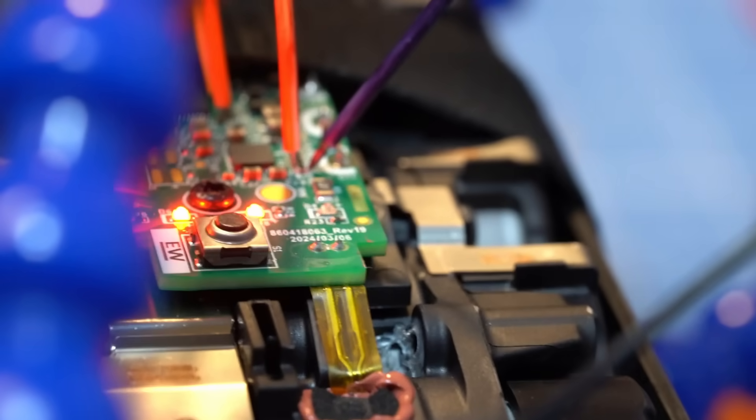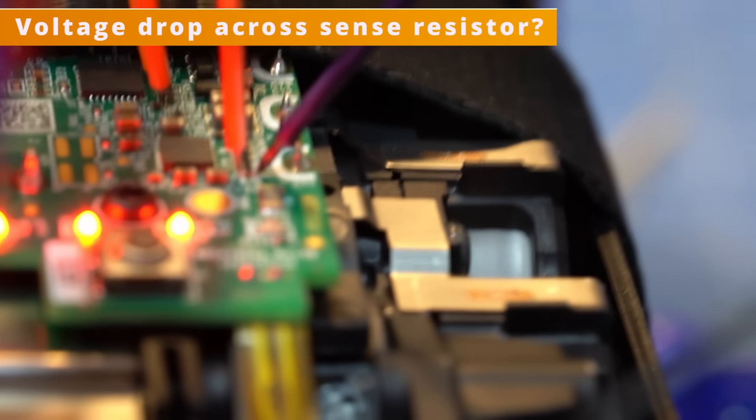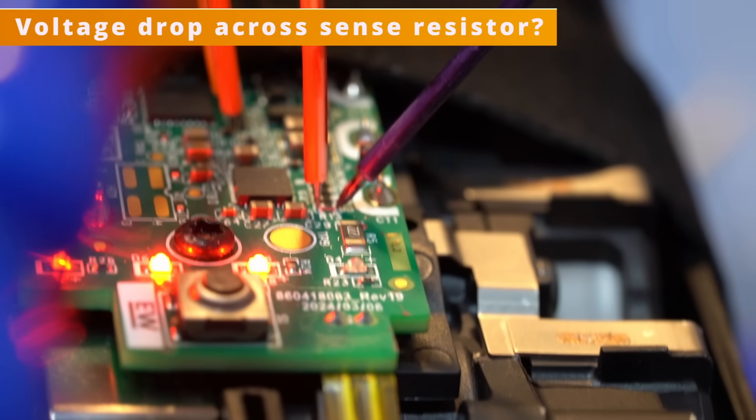My next test was to measure the voltage across the R13 resistor. This resistor connects the RAA489250 to cell 1, so if the chip is draining cell 1, I will see a 2 volt drop across this resistor. Unfortunately, I saw nothing.